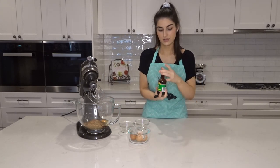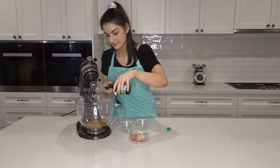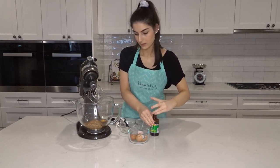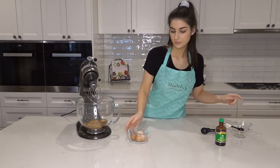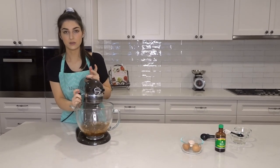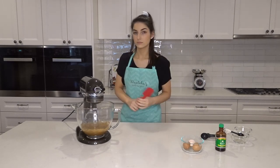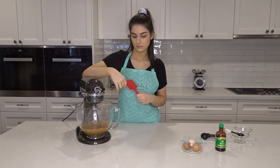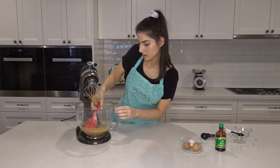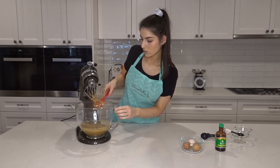You need two teaspoons of vanilla essence. Once they start to combine, I'll scrape the edges so then they're all combined, and then I'm going to go over one more time.